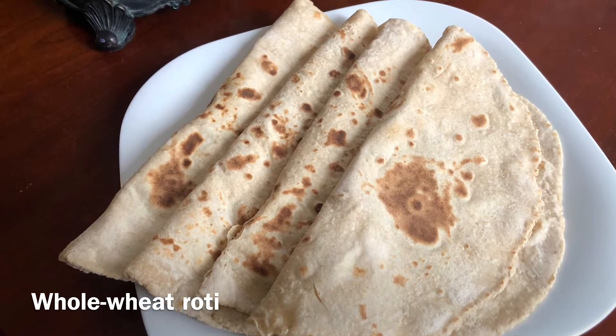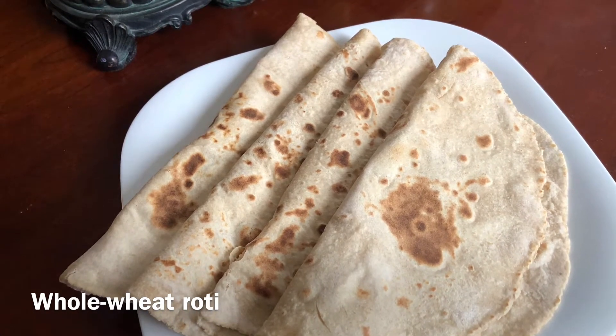This Indian bread is super healthy and literally a just one ingredient recipe, not counting water of course.